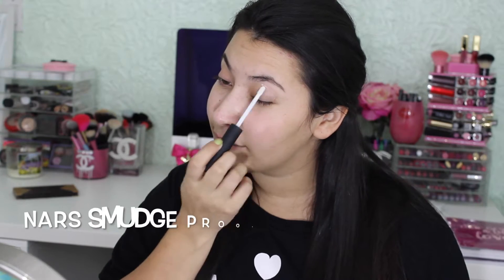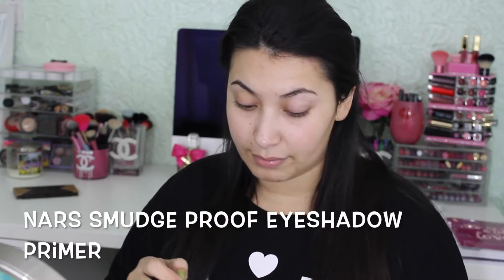First we're going to start with priming our eyelids using the NARS Smudge Proof Eyeshadow Primer, which is my favorite primer, and then I just use my fingers to rub it in.